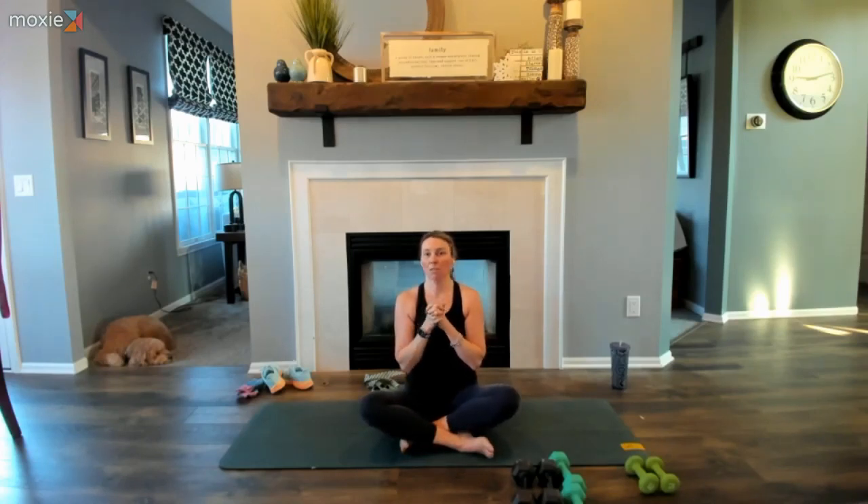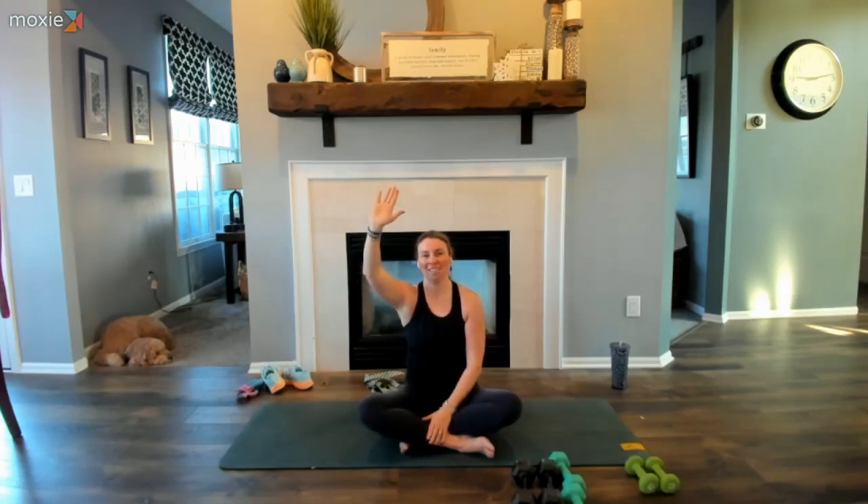Thank you so much, ladies, for joining me this morning. It was such an honor to practice with you — I really hope you get to enjoy the rest of your day with a nice renewed spirit off the mat. From my heart to yours, thank you so much for joining me. I hope to see you sometime this week. We will have some classes during the holidays, but it'll be a skinnier schedule — Mondays and Wednesdays while I'm away. I hope to see you as always — take care, everyone, bye-bye.